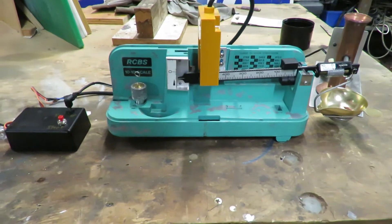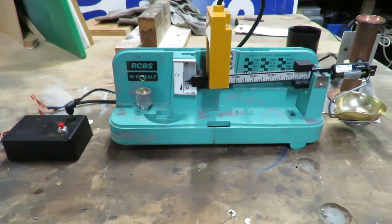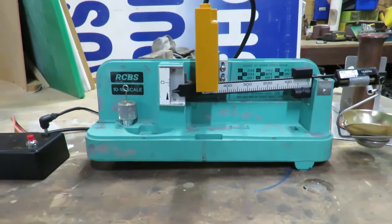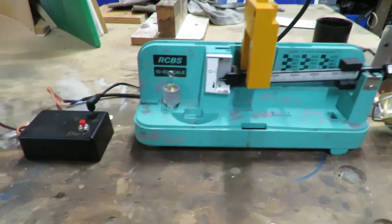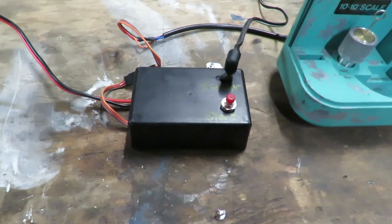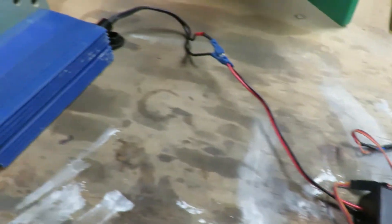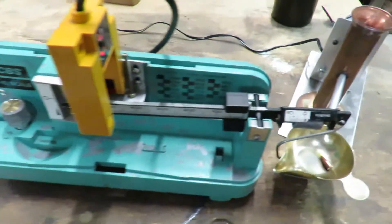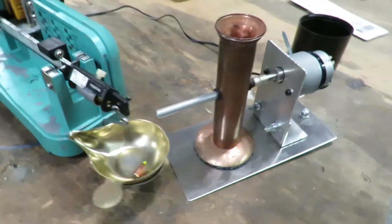I've set up my RCBS 1010 scales with a light beam sensor on the balance beam. It controls some relays in the box. I have a 12-volt power supply — the light beam controls my homemade powder trickler, which